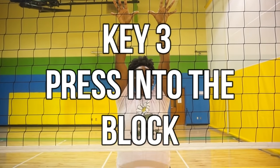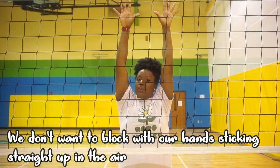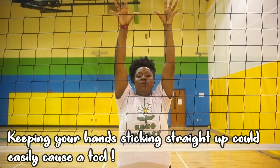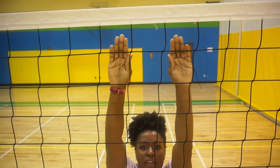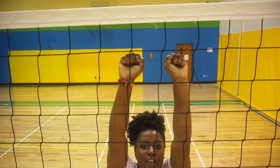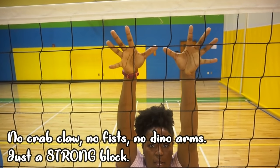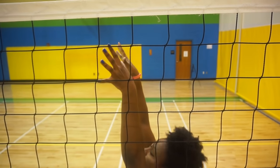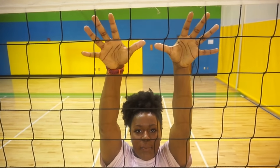After keeping our fingers splayed wide, we want to press a little bit into the block. We don't want to block with our hands straight up because those are called weak fingers and we don't want to get injured. Strong fingers — we want to make sure our hands aren't crab, fist, or chop; they're wide and they press into the block. That way if you have to do a joust — which we'll talk about later — you can really get in on that ball.